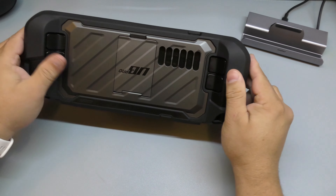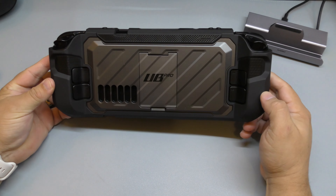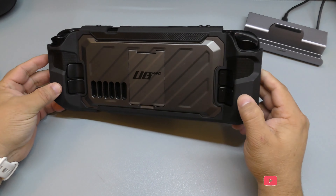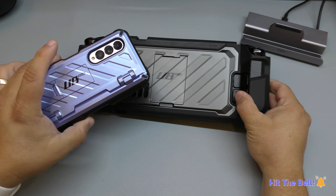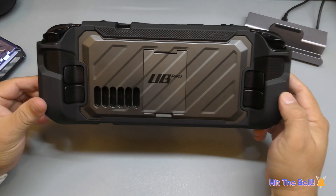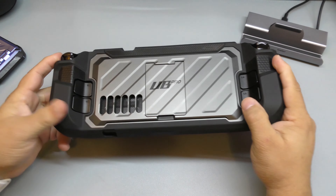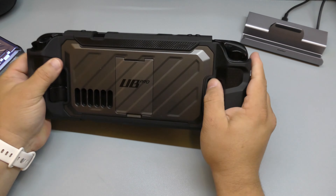And on the back — boom, look at that, how beautiful that freaking looks! That looks gorgeous. You've got the exhaust right there — actually where the heat goes in or out — and buttons here. And of course the kickstand, which holds the Steam Deck perfectly. Of course it's very thick, but yeah, that is awesome.